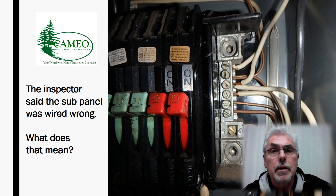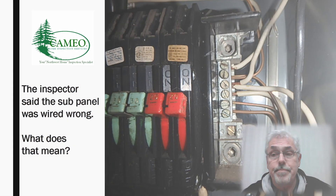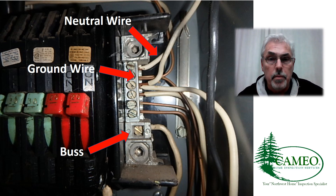Well, I don't want to try to make an electrician out of you, but we're going to flip to the next slide, and I think I can fairly quickly explain to you what that means, and why it's a potential safety issue. We're looking at the same photo here, and everything is labeled, so it makes a little bit more sense. There are some other things going on with this panel, but we're not going to worry about that.